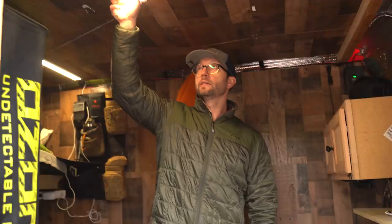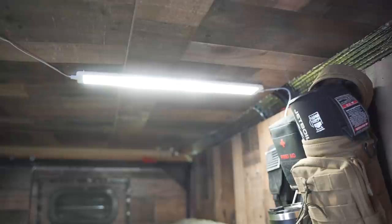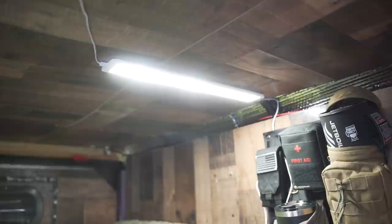New for this year: I switched from rechargeable stick-up lights to plug-in motion-sensor lights. The lighting in here is so much better than what we had on last year's trip.